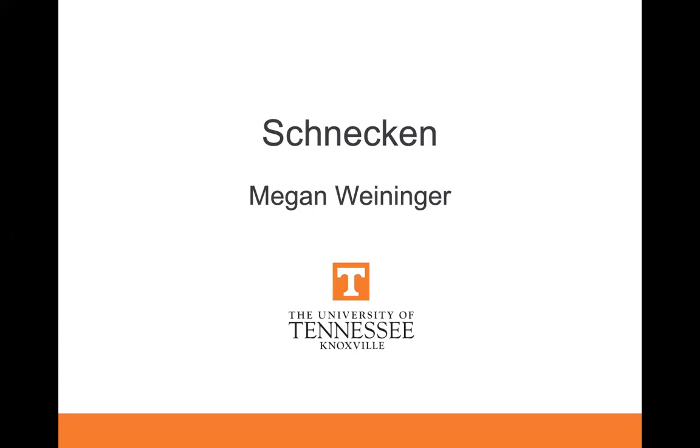Good afternoon. My name is Megan Weininger, and for my third and final presentation, I will be doing Schnecken.